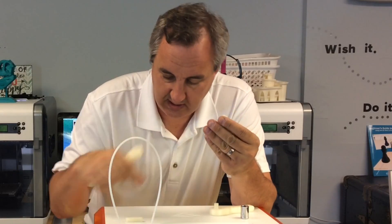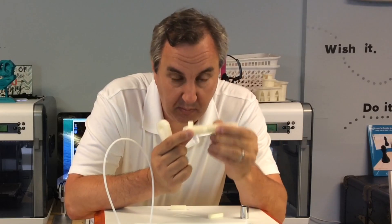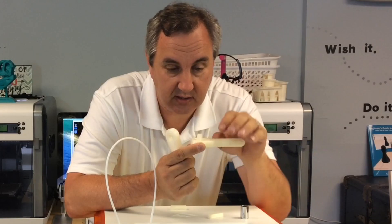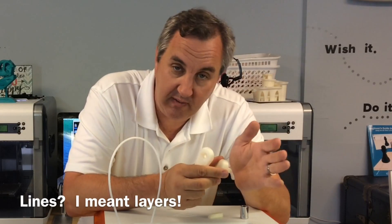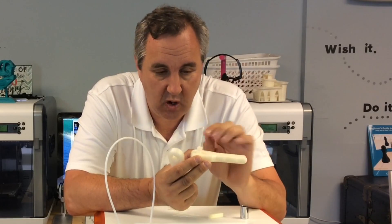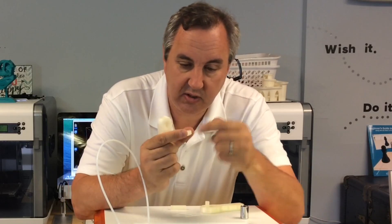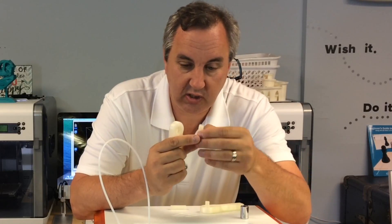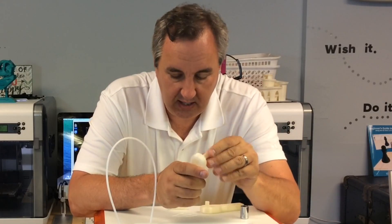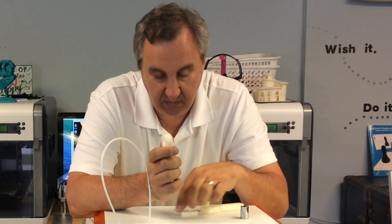The new design is done — here it is with the hole in it. I actually printed two inserts. When you print it one way, the lines run in a weak direction and it'll just break right off, as I learned from previous attempts on the 1.0. By printing it the other way, the lines run opposite to the breaking force. And I printed two of them — if I ever break one, I can just pull it out and slide a new one in.